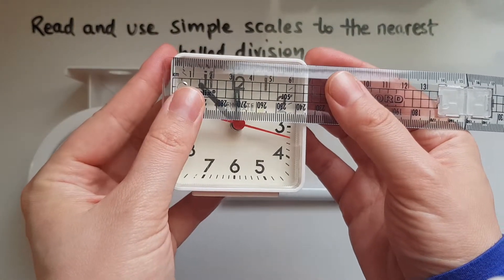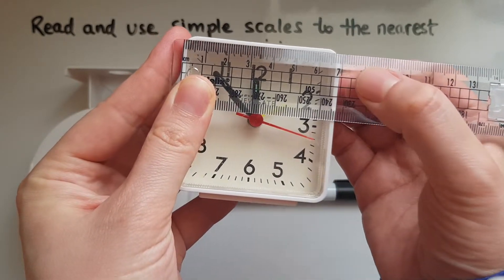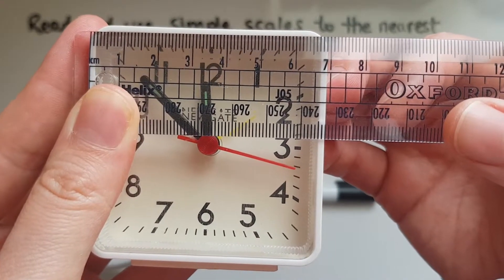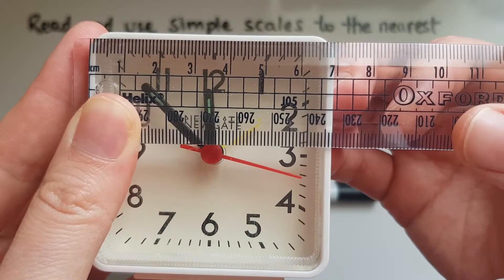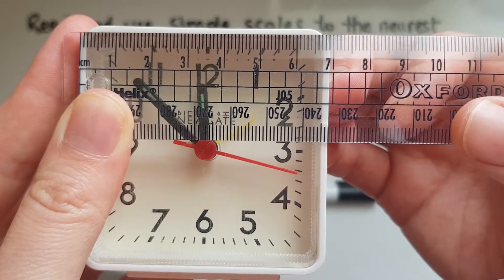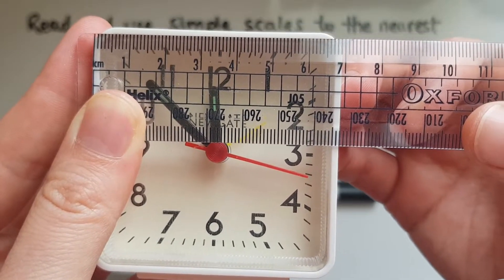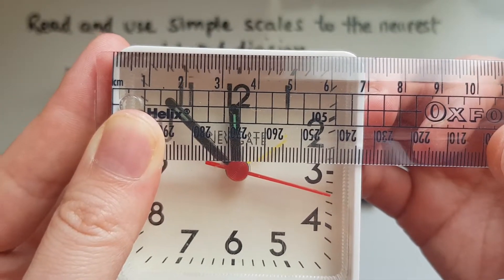I'm going to try and measure this clock. One side of it, as you can see, is not exactly seven centimetres, but to the nearest labelled division it is seven centimetres. So it's closer to seven than it is to six, so I could say that this is seven centimetres.